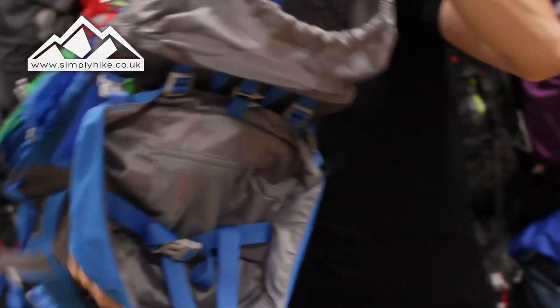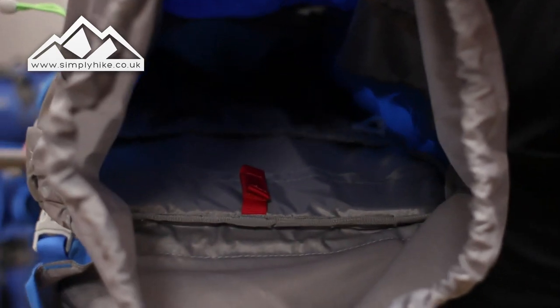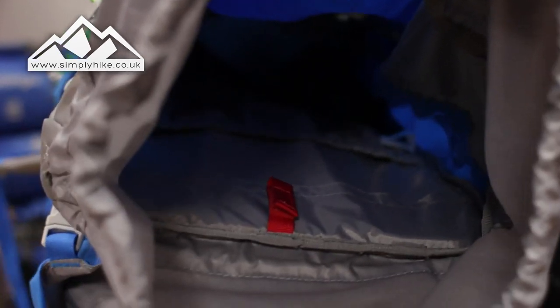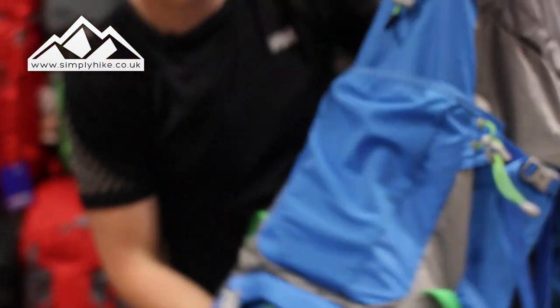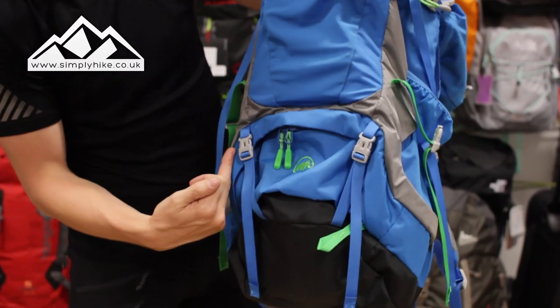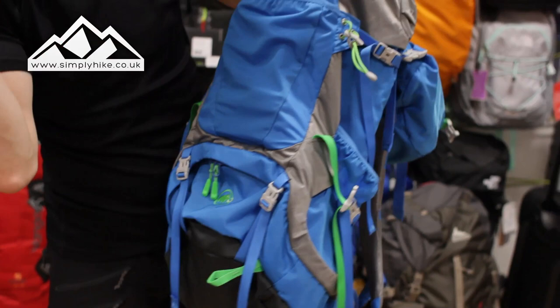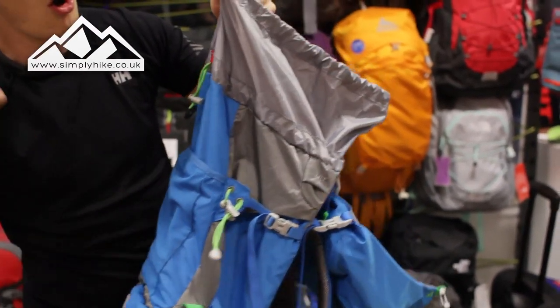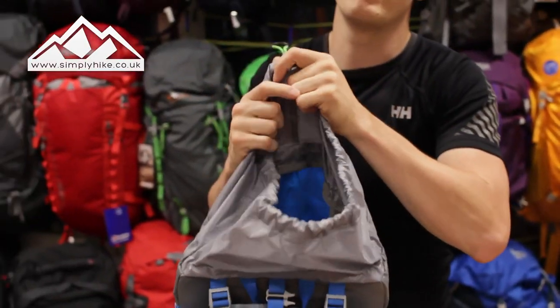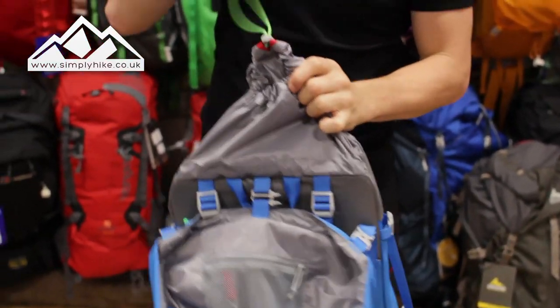Let's open it up and take a look at the inside. The inside has a standard base to it. The middle part is zipped up, which means you can have two compartments — a top section and a bottom section kept separate. You can undo that zip and then have it going all the way through the rucksack for one large space. On the inside you also have the hydration bladder section, which I'll show you in a second where the hose comes out.